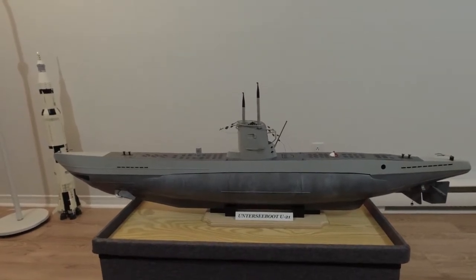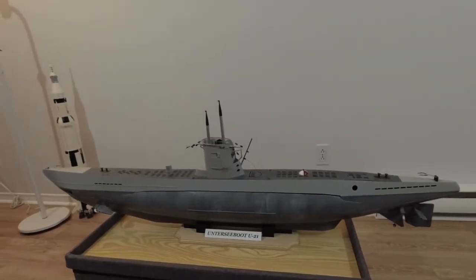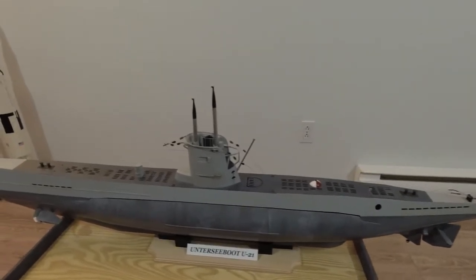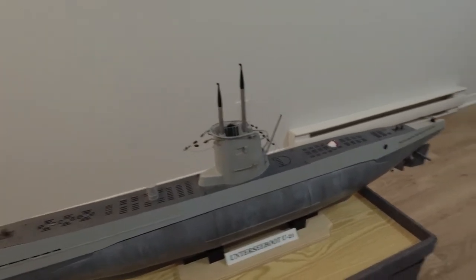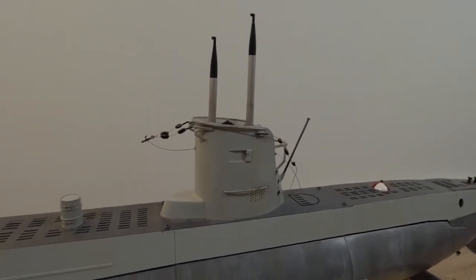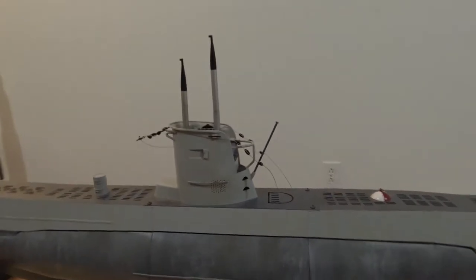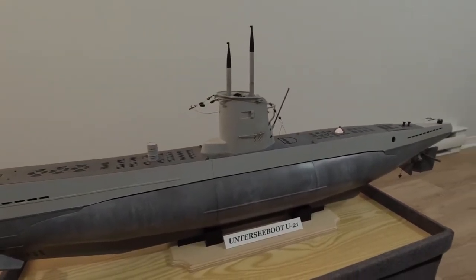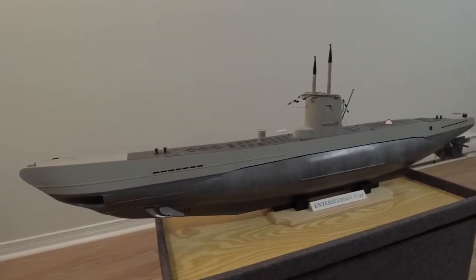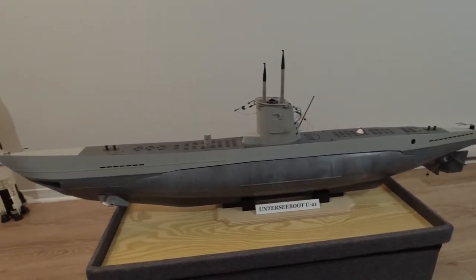Towards the beginning of the war, Germany started with these little submarines to build up their U-boat fleet, but as the war went on they rather became training vessels used by U-boat crews to get used to the more full-sized and well-known boats such as the Type 7, which you might know from the famous movie Das Boot.